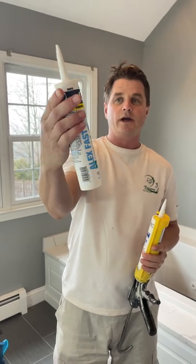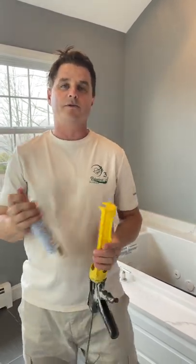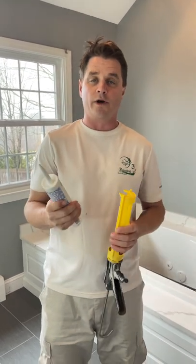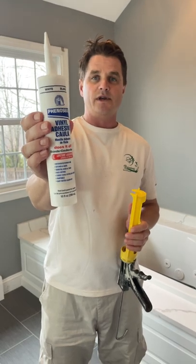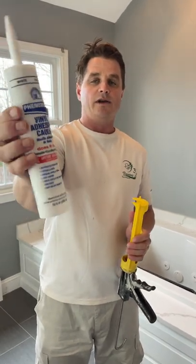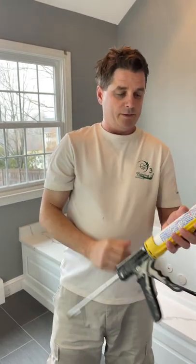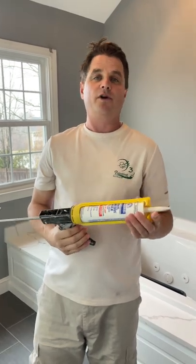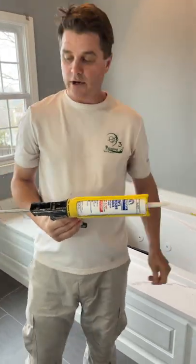You definitely want to use the right kind of caulk. This is a caulk you don't want to use here because when water hits it, it'll cause it to fail. You want to use a kitchens and bathrooms caulk that can hold up to water. The caulk I'm going to use is the Phenoseal — this is a kitchens and bathrooms caulk and it's a vinyl adhesive caulk, so it'll work great for a job like this. The caulk is white, not clear.